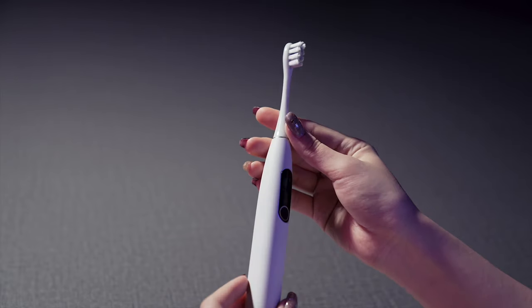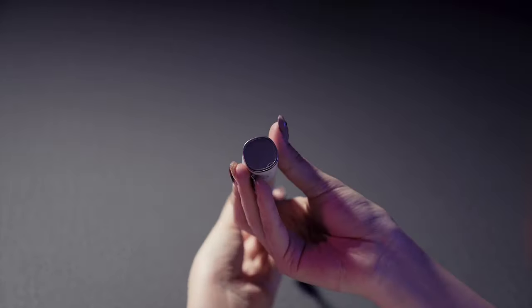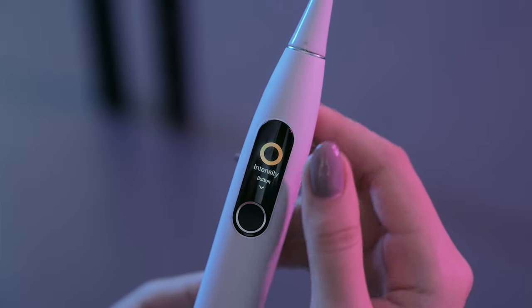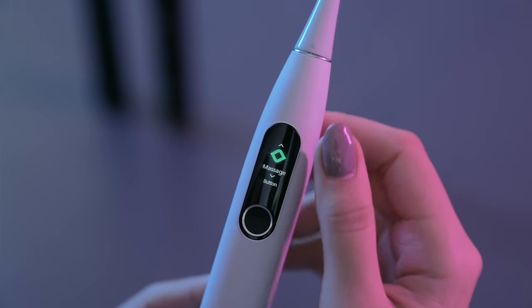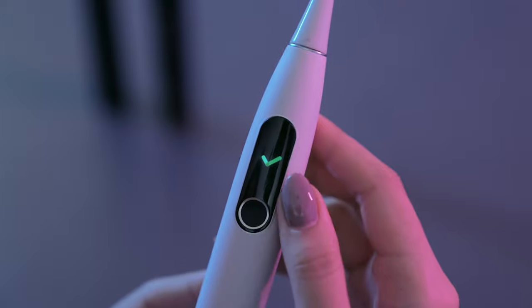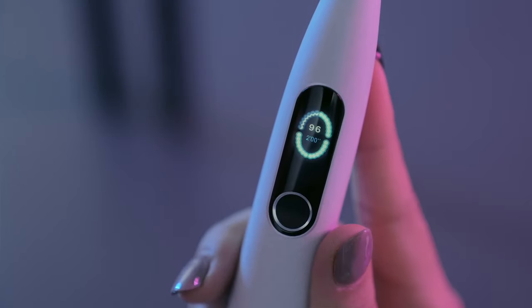I find the Oclean electric toothbrush really attractive. On this touchscreen display it shows your time, greetings like a high smile, and the system allows you to change the cleaning mode. There's also intensity, duration, and other information about the Oclean electric toothbrush.